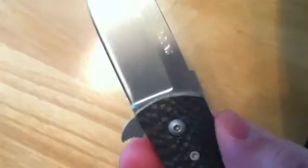Feels good in hand, good size. Just over a 3-inch blade, with nice jimping on the back. It's kind of a drop point, very thick — I think it's 4 millimeters, might be 3, but I think it's 4.